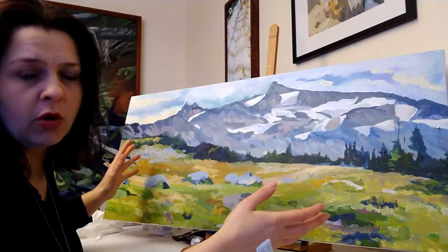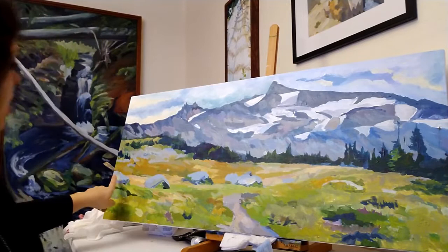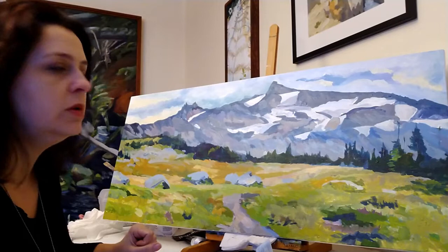When I took a step back from this painting, I noticed that somebody had come along and lined up all my rocks. I have one, two, three, four, five, six, seven rocks all lined up in a straight line, which means it's boring. So I want to adjust that.